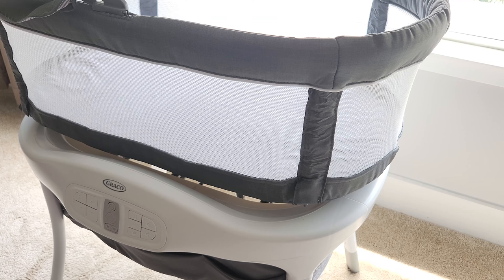Those are the things I like and dislike about this Graco Sense2Snooze. If you have any questions, comment down below. Until next time, bye!